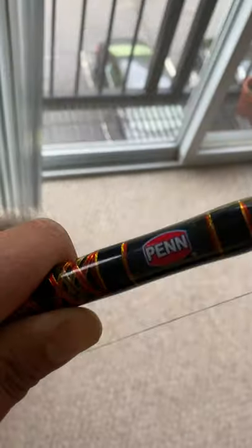If you follow my channel, you already know what I'm talking about — I fish this in probably 90% of my videos. It's my tried-and-true Penn Squadron 2 7.5-foot medium rod. This rod is technically a saltwater inshore rod, but it is fire for fresh water.